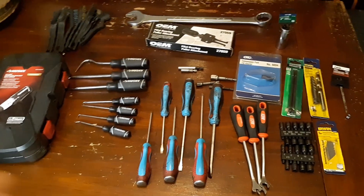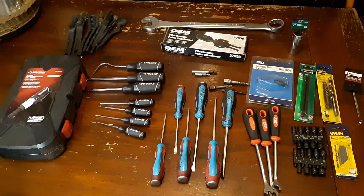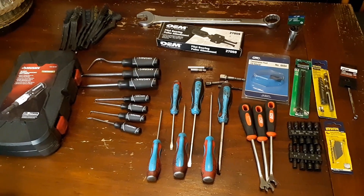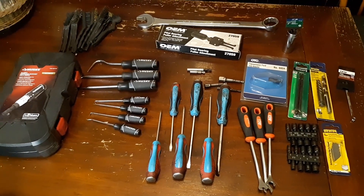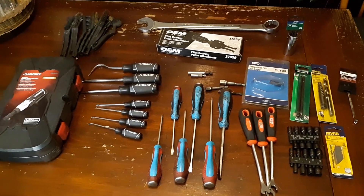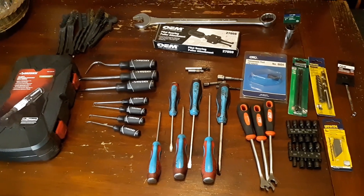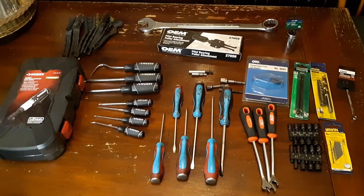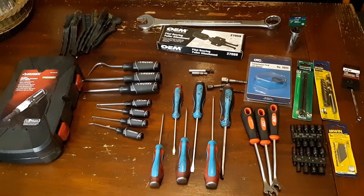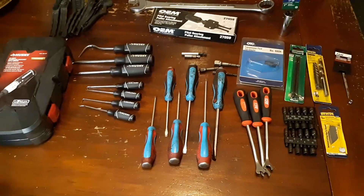It's packed clear full. I hope you guys enjoyed these few videos I've done. Give me some comments, likes, shares — subscribe, at least give me some subscriptions if you do watch. Anyways, there's the rest of what I got in my tool cart. I'll do one more video on the stragglers that's left in my cart. Thanks for watching, guys.